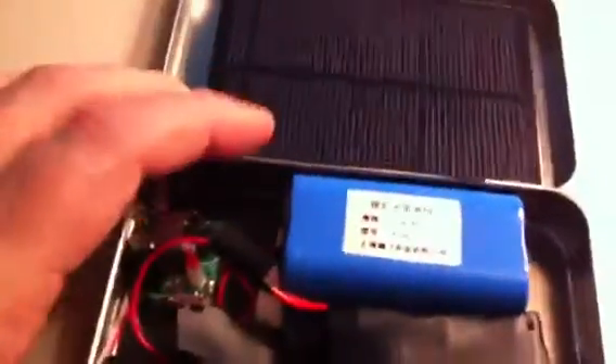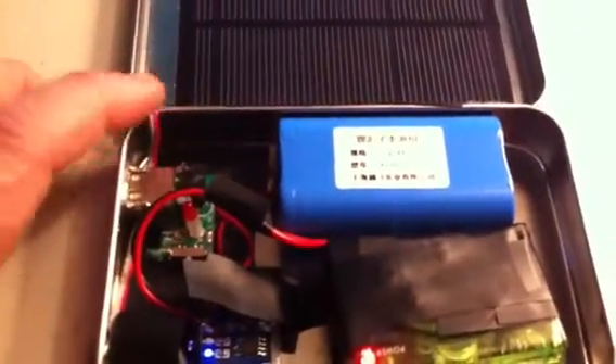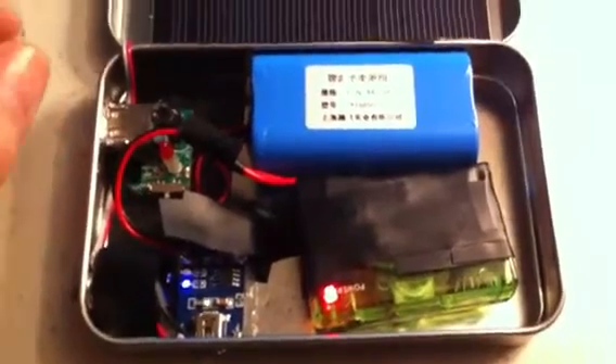I also made a slot for charging the lithium-ion battery with a cord — you can use a mini USB cord from any cell phone. I have one that's only 500 milliamps from an old Samsung or something. That charges it, and I also put a 2.5mm jack in there so I can plug in extra solar panels that I made.